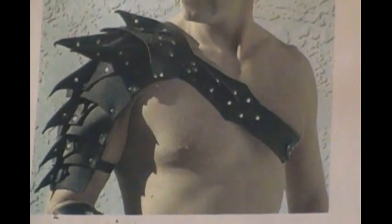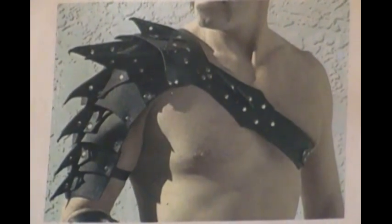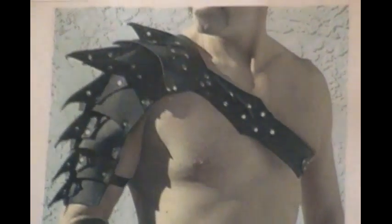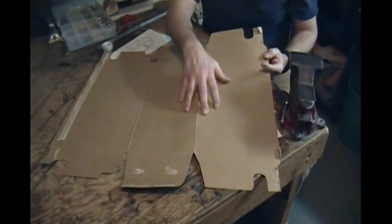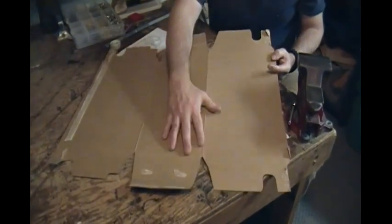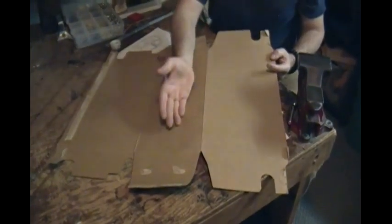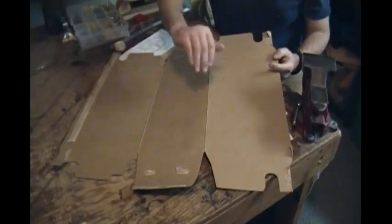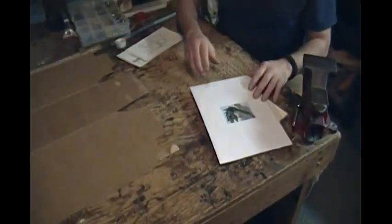I'm just going to show you how I go about measuring and putting the notes on the plates and then cutting them out of the cardboard. I've just got some beverage box cardboard. I like that because it's a nice thick cardboard that's flexible enough that I can get an idea of what the leather is going to do when I'm working with it, and it holds up to many, many uses — I can use it hundreds of times before I need to make a new pattern.